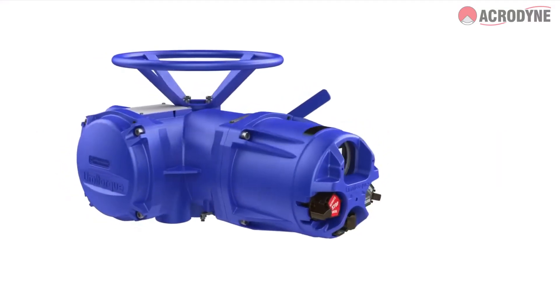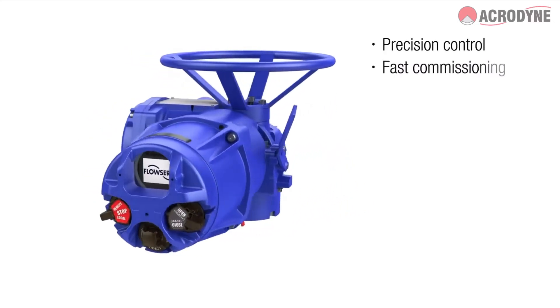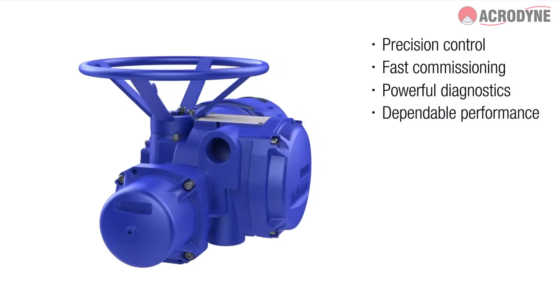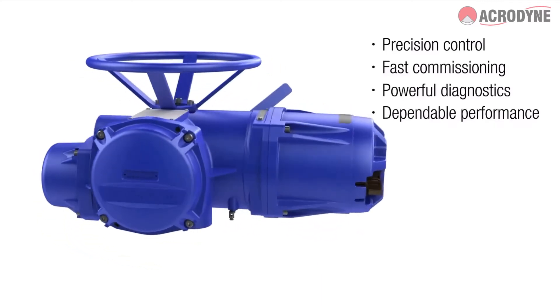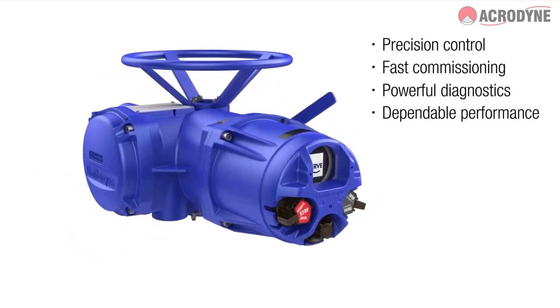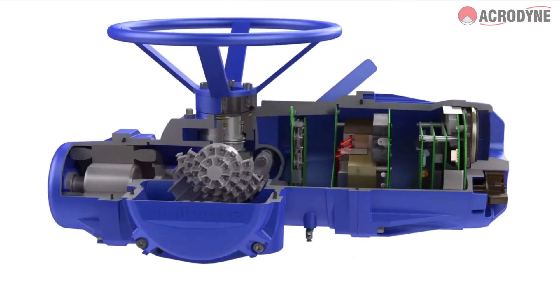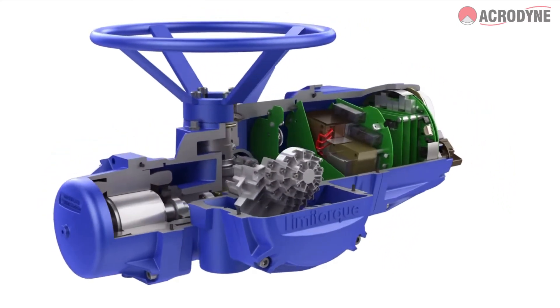When it comes to actuators, precision control, fast commissioning, powerful diagnostics, and dependable performance are critical to maximizing production and process reliability. The Limitorque MX-Series B Actuator from FlowServe is engineered to provide exactly that.